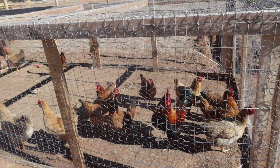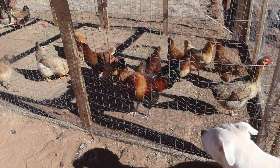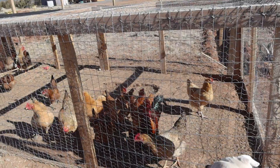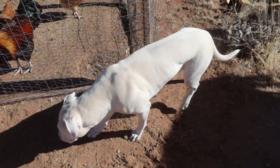You girls need some more room, huh? And Rodney — you're looking good, Rodney. Let's see what we can do about that. What do you think, Zoe?